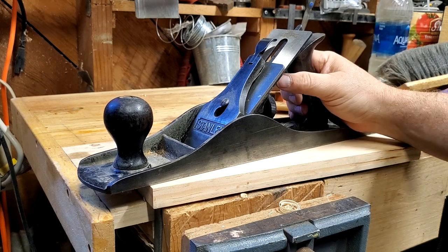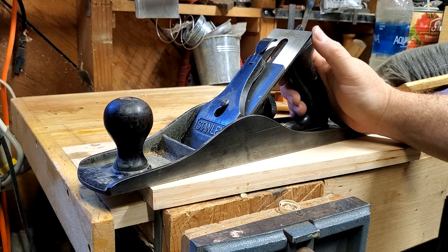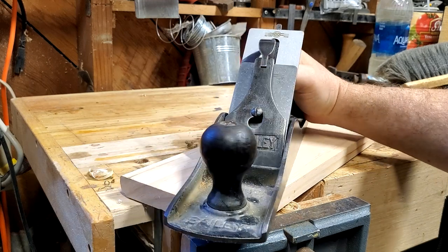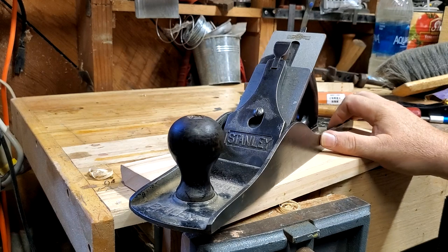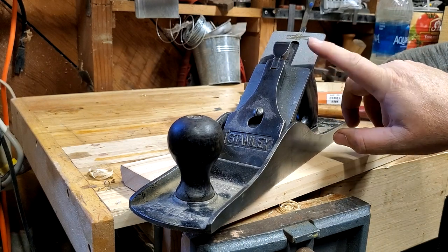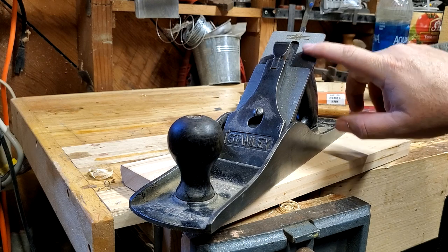I picked this one up off eBay for a little over a hundred dollars. They usually go for between $100 and $150. They're kind of a less common size so they get a little pricey. Mine came with a regular Stanley blade but it had a lot of pitting and I just didn't feel like it was worth the effort.